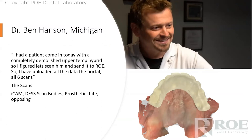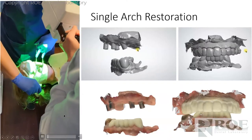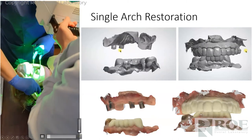I'm going to show two cases. In this first case, a patient came in with a completely demolished upper temporary hybrid — so the patient already had a hybrid and needed a new one. Dr. Hansen uploaded the scans: he took the iCAM scans with the dominoes, used Dess scan bodies specifically made for iCAM registration, scanned the prosthetic, scanned the opposing, and scanned the bite, then sent all of that to us.